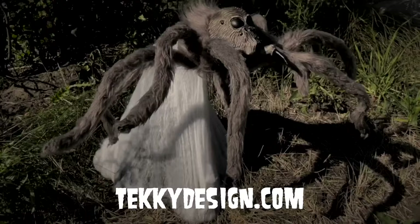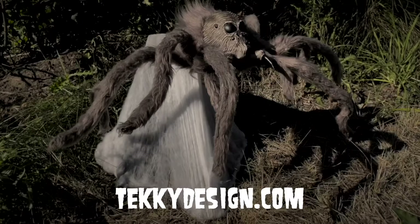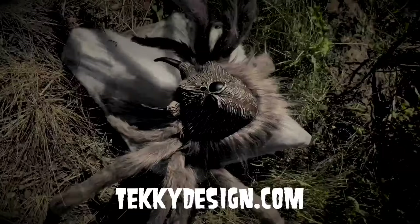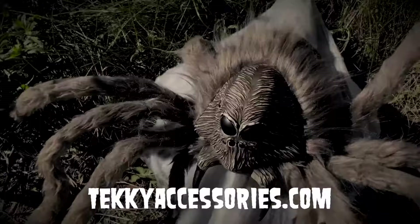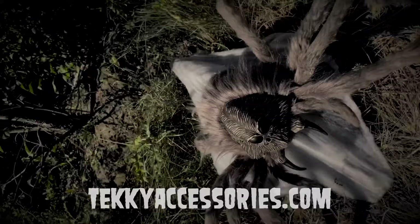For more information, visit our website at techydesign.com and click on customer support for other helpful tips and troubleshooting. Also available are downloadable instructions and product setup videos. To purchase additional optional equipment such as footpad triggers for activation, external speakers, and replacement DC adapters, visit techyaccessories.com. Thank you and happy haunting!